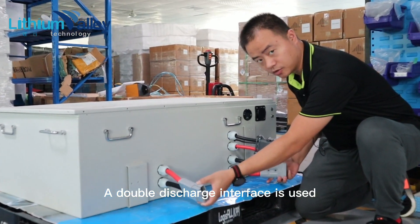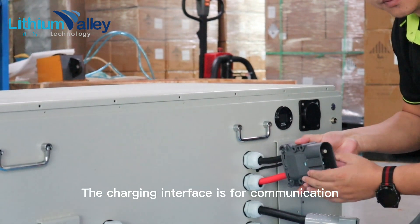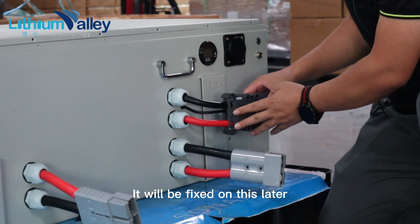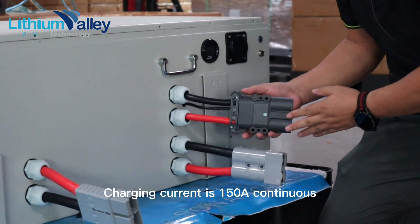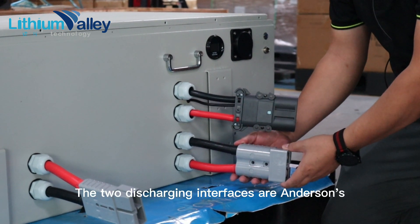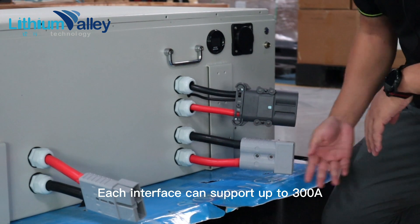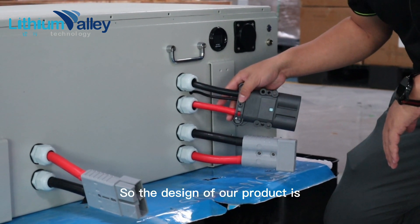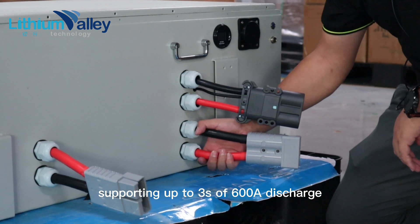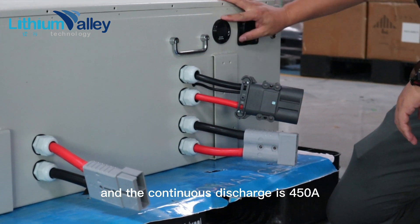A double-discharge interface is used and it has a charging port. The charging interface is for communication — it is the plug of REMA, which will be fixed on later. Charging current is 150A continuous. The two discharging interfaces are Anderson's; each interface can support up to 300A. So our product supports up to 3 seconds of 600A discharge, and the continuous discharge is 450A.